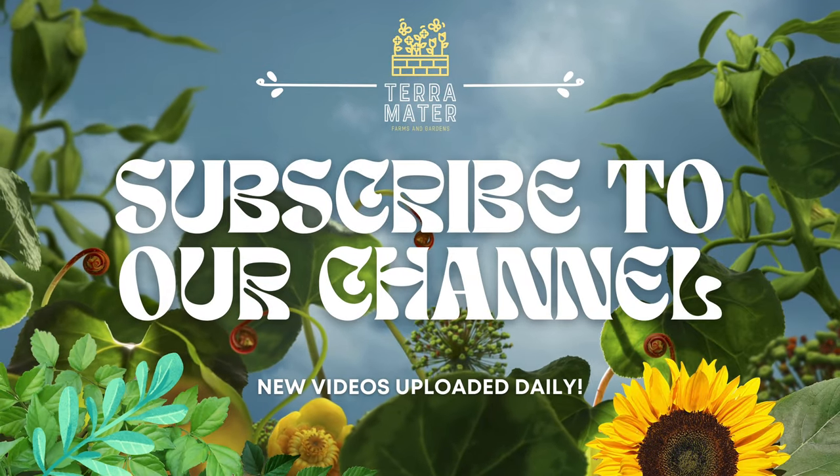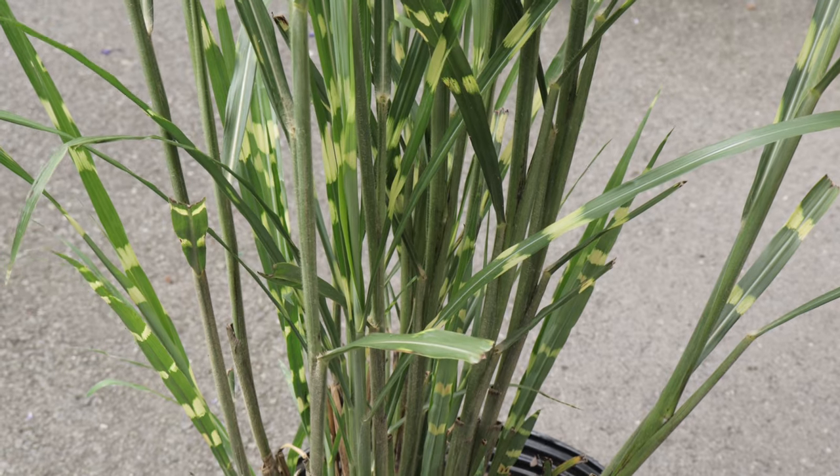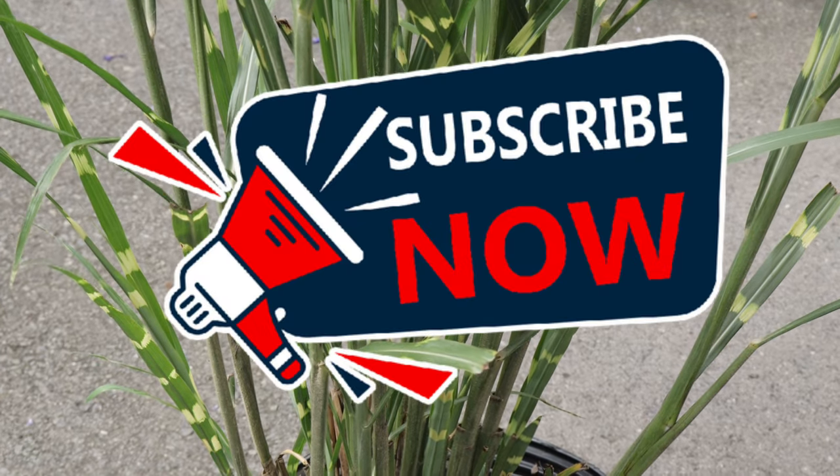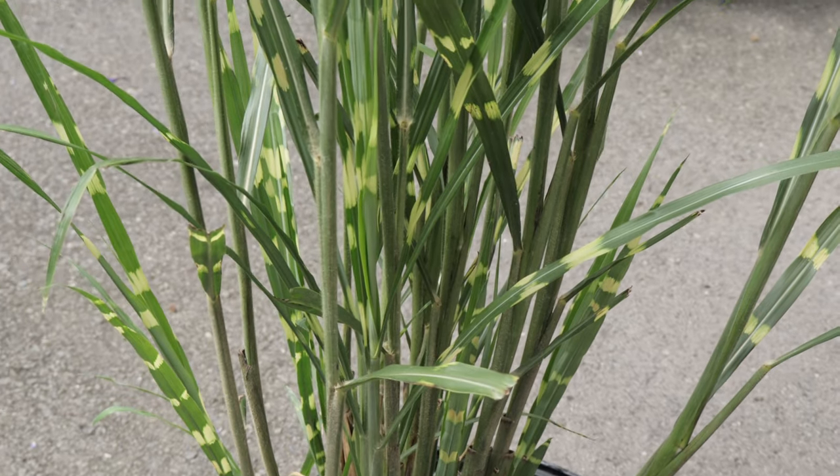Welcome back to Terra Mater Gardens. Today we're talking about zebra grass. Zebra grass is renowned for its unique horizontal yellow banding on green leaves, which gives it the appearance of zebra stripes.